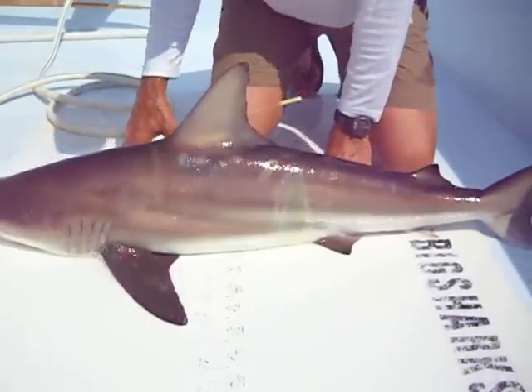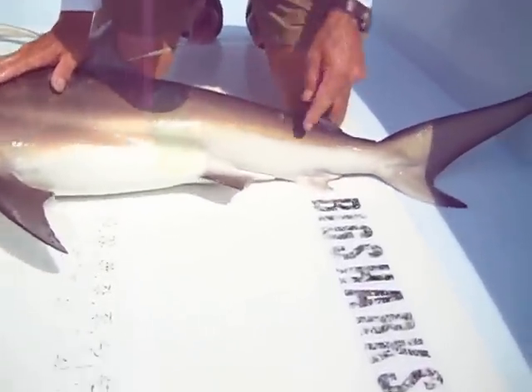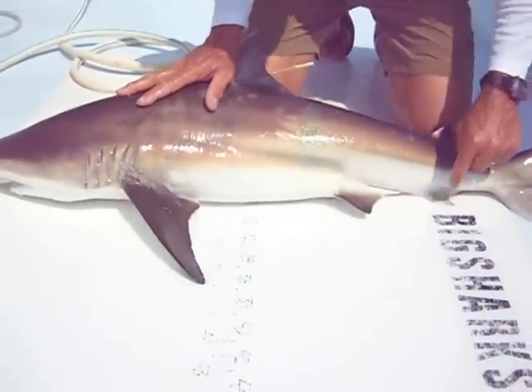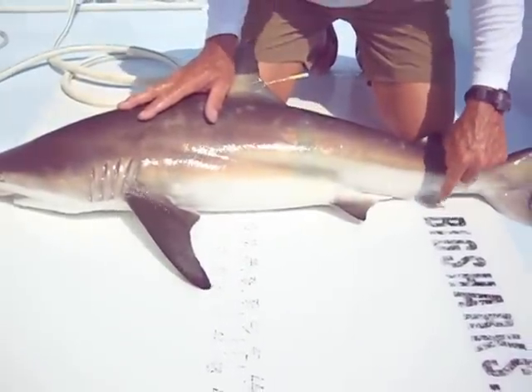Here's the important distinguishing characteristic between a blacktip and a spinner. When we roll this guy and look at the anal fin, there's no black tip on this fin. Even though this is a blacktip shark, there's no black on the anal fin. If this was a spinner, that would be black.